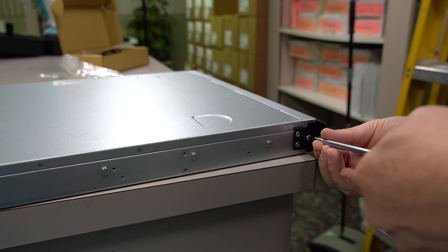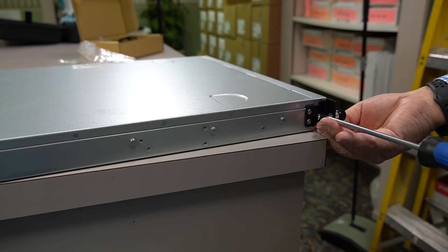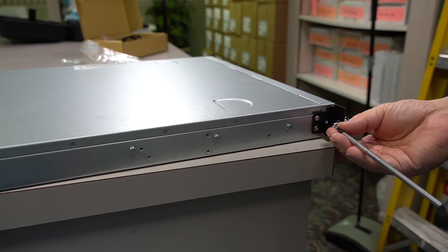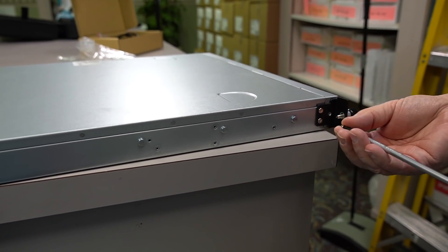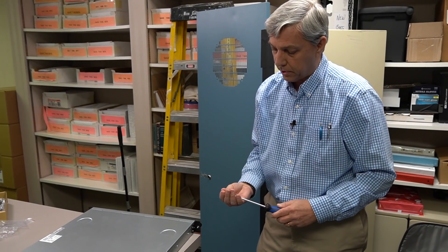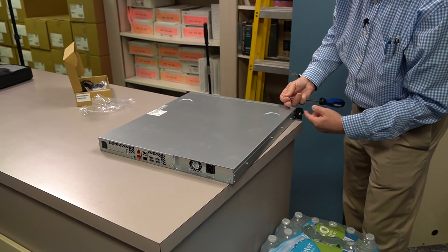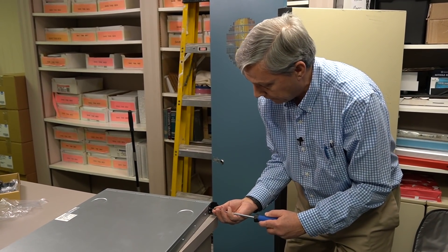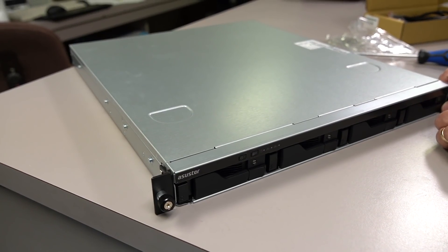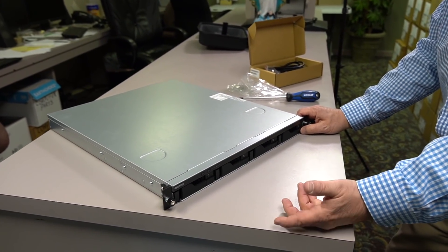I know they sell a rail kit for this thing, but it's like $150 and we don't have it on hand. I'm going to mount a 1RU shelf upside down in the back of the rack to support the back, and then the rack ears will support the front. So what do you say we put the drives in now? Maybe we put the drives in the trays, and then we can put the trays in once it's in the rack. That's a good compromise.